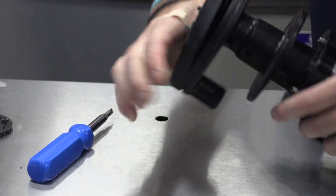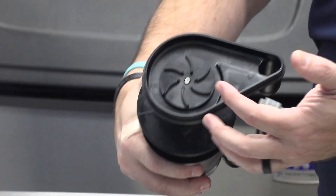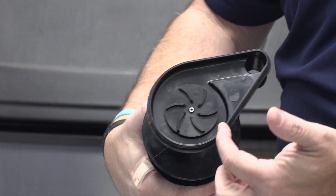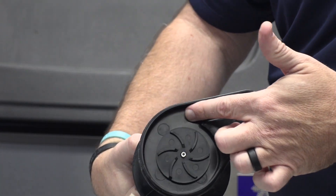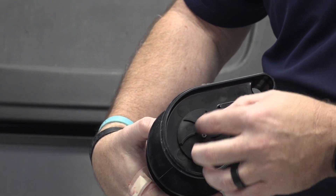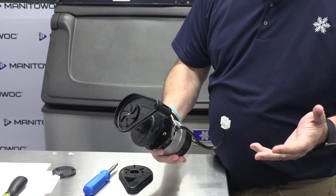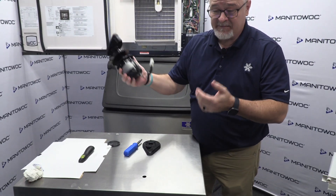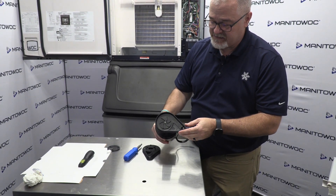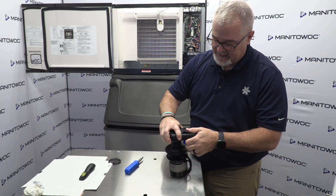You'll get it to a point where there's a little clip on the front that you've got to release. Once you do that, you'll have access to the impeller. Good opportunity — make sure there's no trash in here where the discharge of the pump is, as trash could slow your water flow down. If it's a bad pump and it's under warranty, you want to return it to your distributor. If it's out of warranty, you can just toss it away.